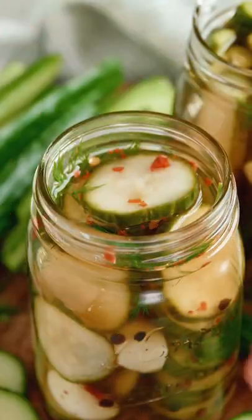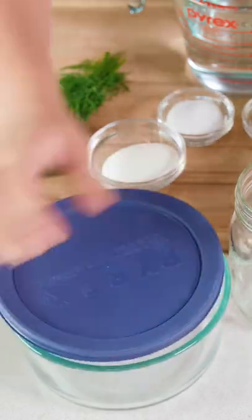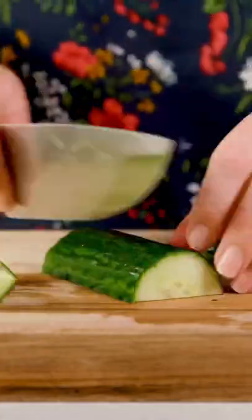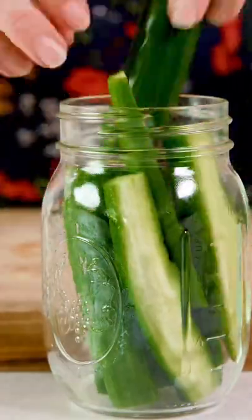Let's make easy overnight refrigerator pickles. You can make these in any airtight container with a lid, or use a mason jar. Slice one English cucumber, or you can cut it into spears, and place the cucumbers into your airtight container.